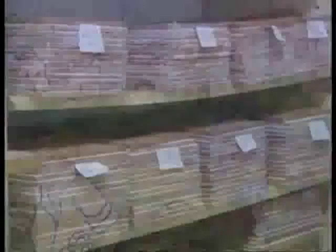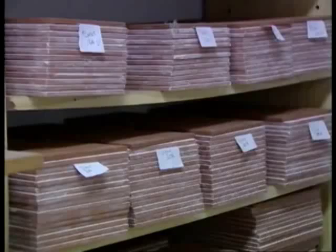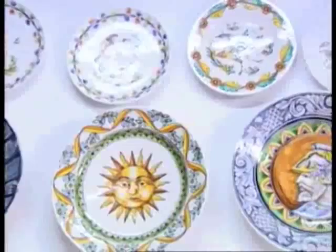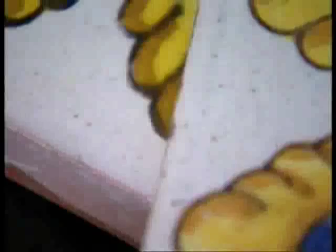Les formes de les peces, a més, estan representades en plats, pots de farmàcia, gerros, setrills i cantis de color blau o policromats. Tècniques antigues per construir el futur o reparar el passat. Això és la reproducció d'unes rajoles, d'un encàrrec que ens van fer d'un balcó de l'Eixample. Aquestes rajoles deuen tenir uns 60 anys, i aquesta és l'original.